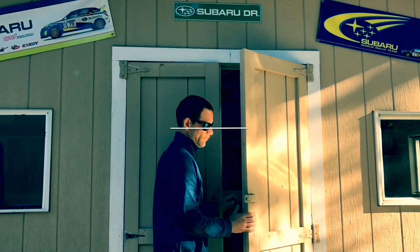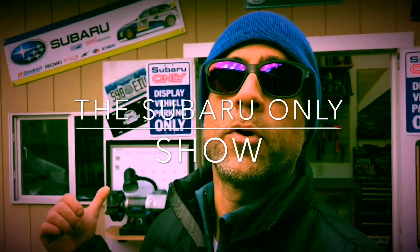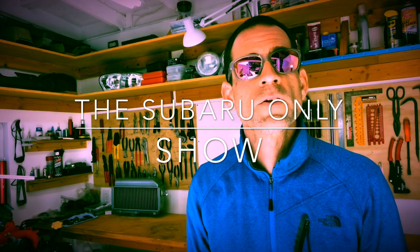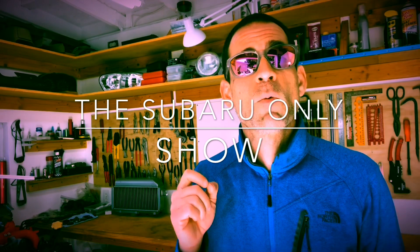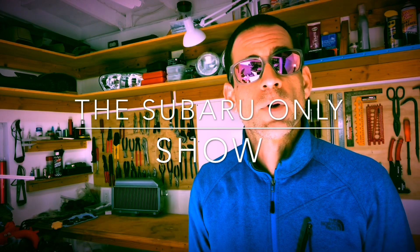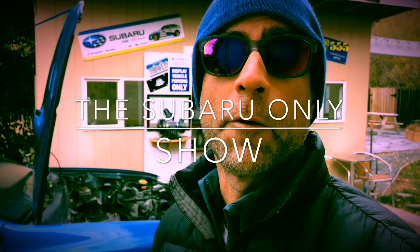I'm Luke, this is a Subaru-only show and my Subaru-only shop. It's a DIY Subaru channel where all I do is Subaru builds and race Subaru vehicles. I walk you guys through the steps to get your Subaru back on the road and hopefully do a little racing on your own.